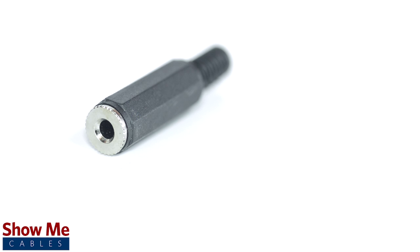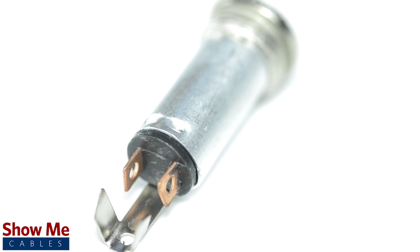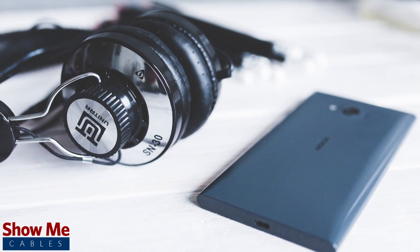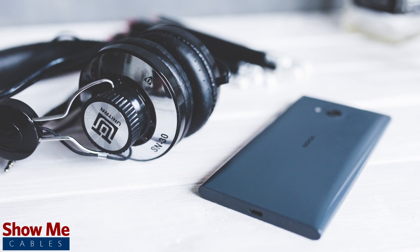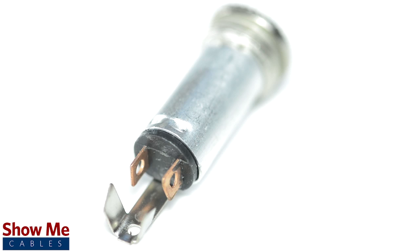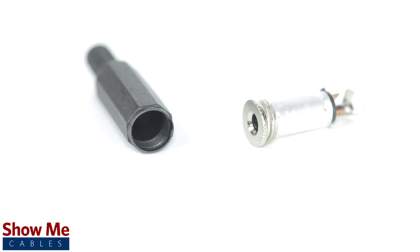A female mono connector can be identified by the two soldering points. 3.5 millimeter refers to the diameter of the jack — it is the most common size jack for small electronic devices such as headphones. This connector contains an all metal jack and soldering points. The plastic shell and strain relief protect the solder points on the connector.